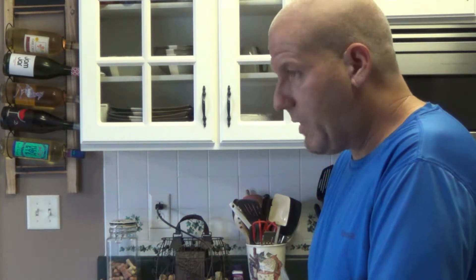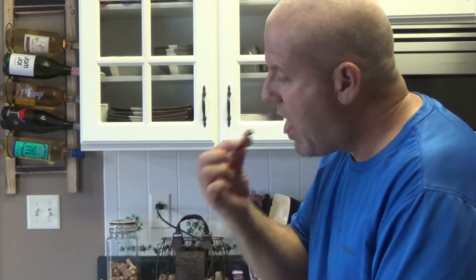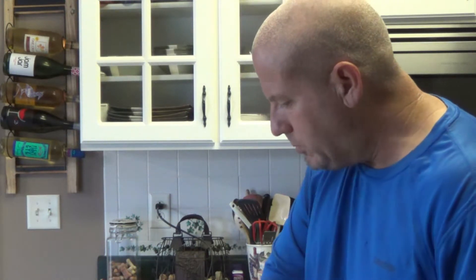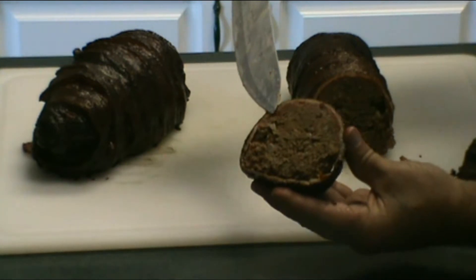Maybe if we had the temperature up to 350 we'd get done a little bit quicker, but I really wanted to get as much smoke flavor as I could in there. The bacon actually got crispy too. The bacon's got good smoke. You can see right there on top — a little smoke ring around that meat. Woo, that's hot!